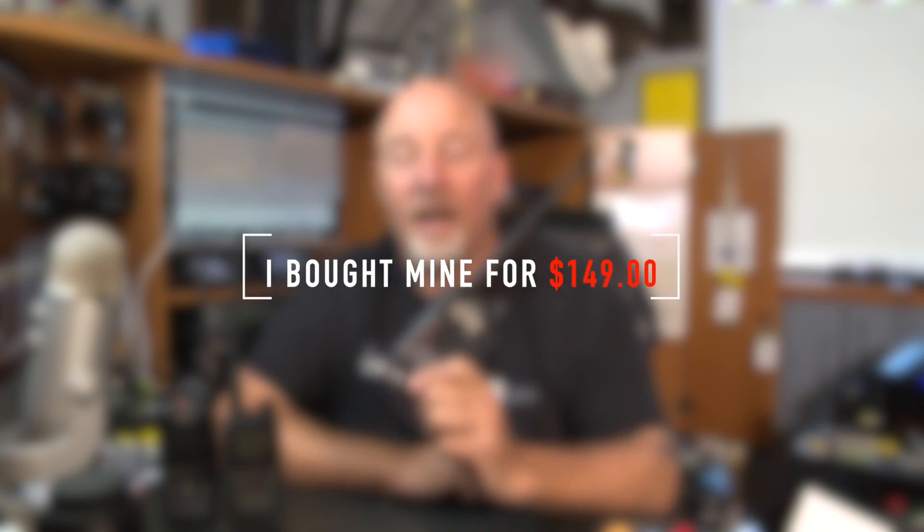But Yaesu went and did something with the FT-70 that I really, really like. This thing is priced right at under $200 MSRP. A lot more guys can afford this. And honestly, I just bought this one from MTC — it cost me $149 delivered.